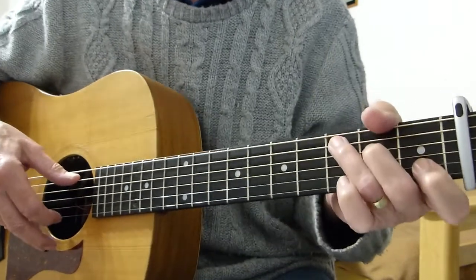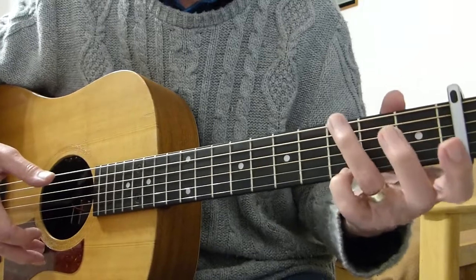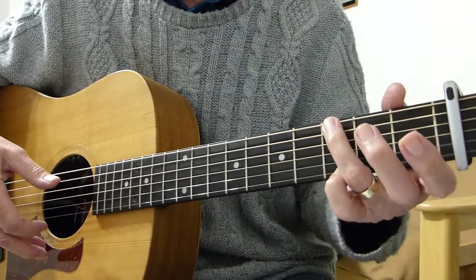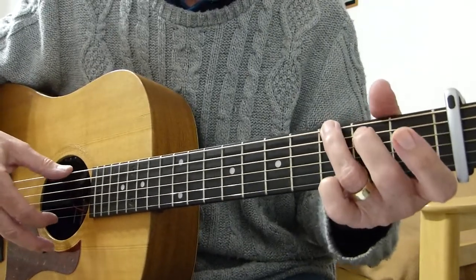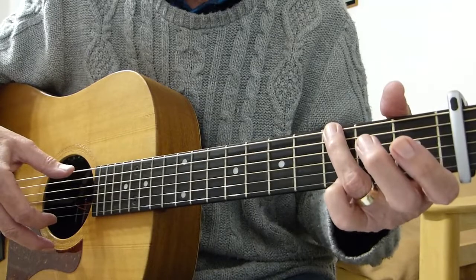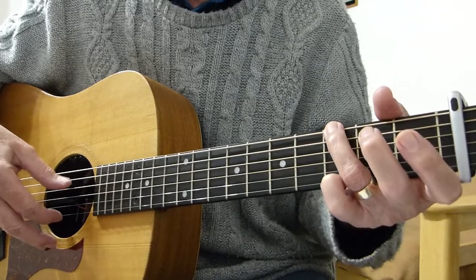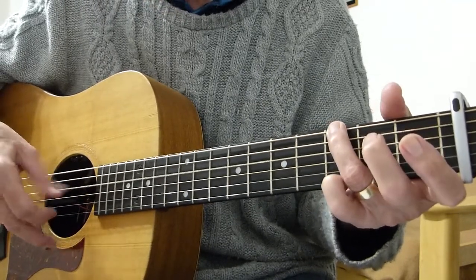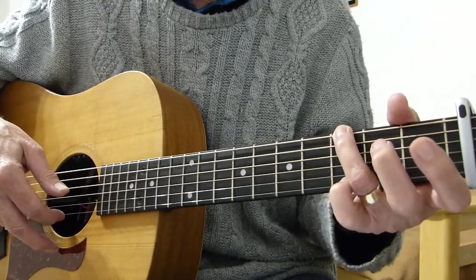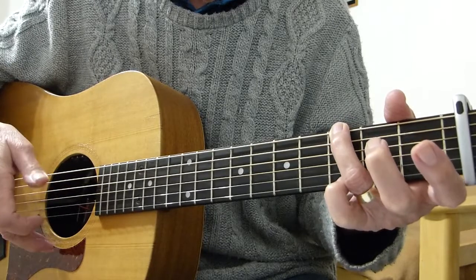Moving on to the second bar, which changes to a G chord. I usually play my G's like this when I'm finger-picking. So the second bar: you pluck the third fret on the sixth string and the third fret on the first string together, followed by an open fourth string. Then take the pinky off the first string and play the top first string open. Then the third fret on the sixth again.